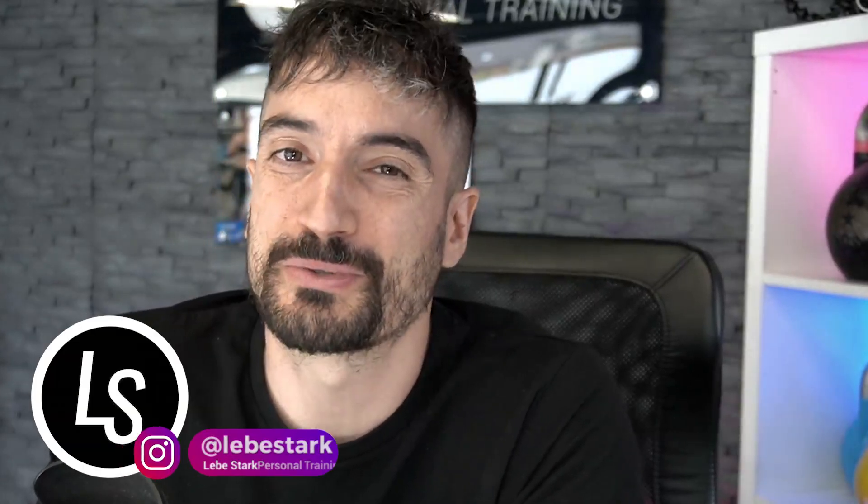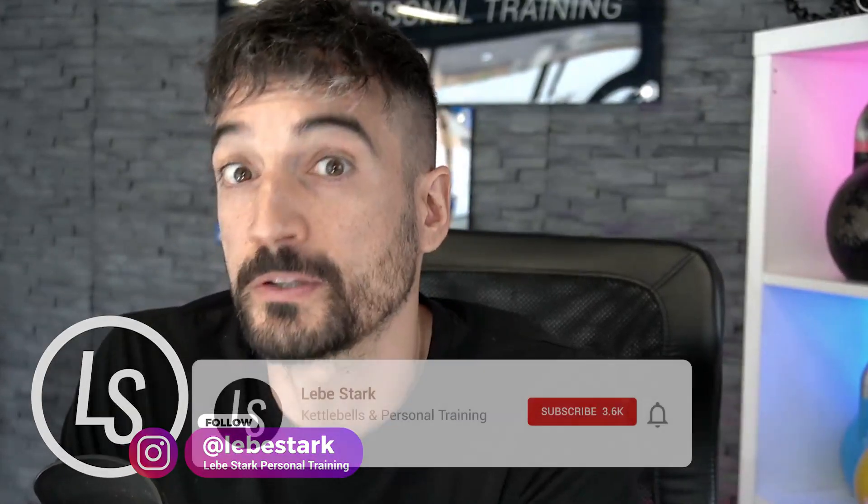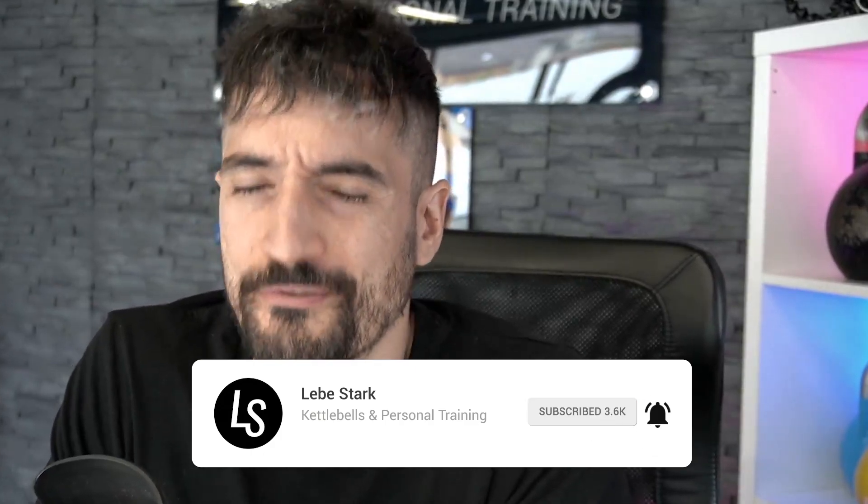Thank you for watching. I hope you enjoyed this workout. If so, please like it and consider subscribing. Don't forget to hit the bell button so you'll be notified every time we upload a new video.